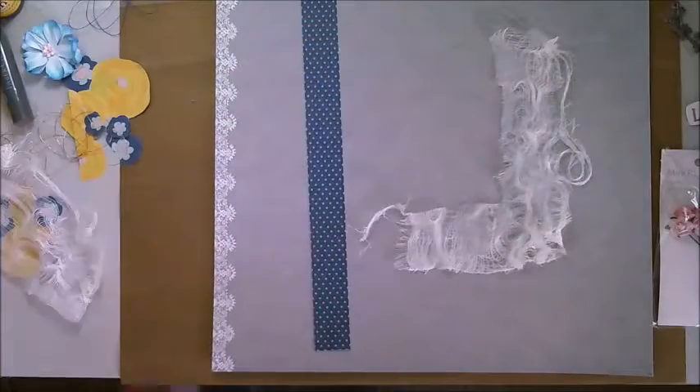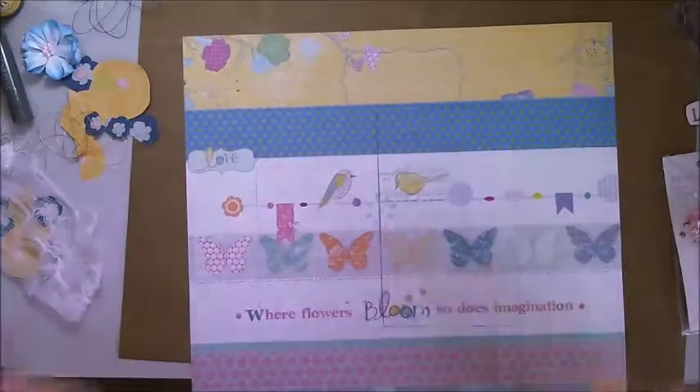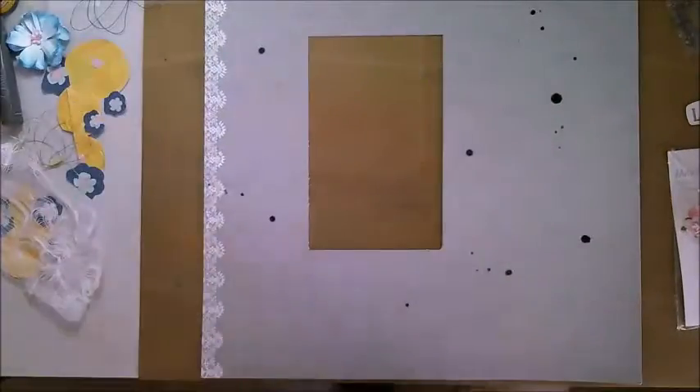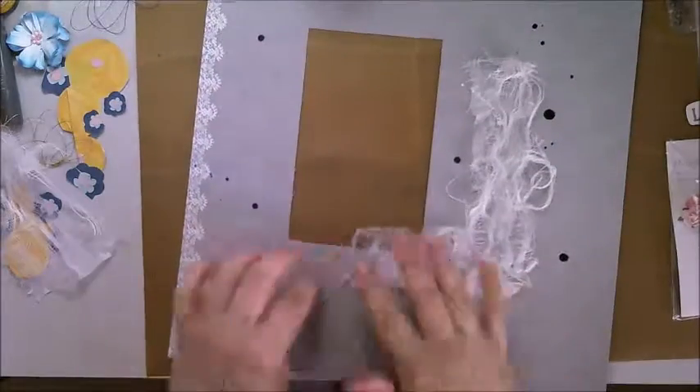I've trimmed the gauze so that there's no waste. I'm trimming that piece of scrap yellow so I can flip it and use the other side. I've trimmed out a window from my background paper so I can save it, because it's the only sheet I've got and I love it. Time for some black ink splats and now time to stick things down.